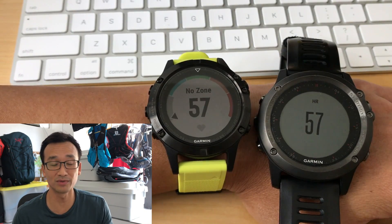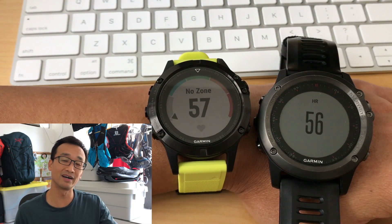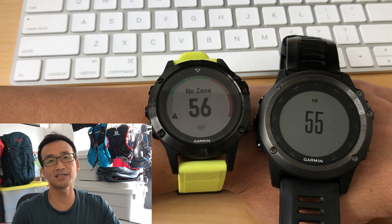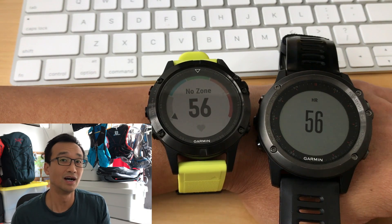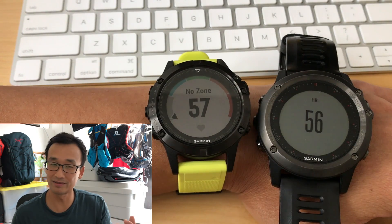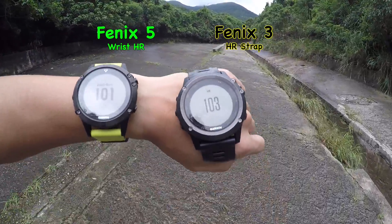The first test is a low-intensity test — for example, just watching TV, or in this case sitting in front of my computer. I have my Fenix 3 on the right hooked up to the heart rate strap and the Fenix 5 on the left using the wrist heart rate monitor. As you can see from the numbers, they are very similar, only a difference of plus or minus 2. So in situations like this where nothing is really happening, the wrist heart rate monitor on the Fenix 5 is actually very accurate.